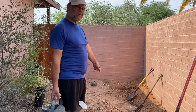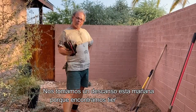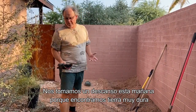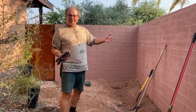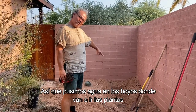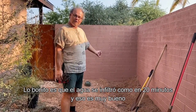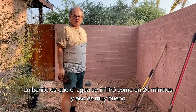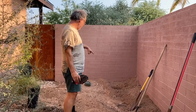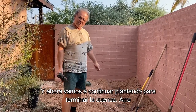We took a break this morning because we encountered very hard soil, and it was also time to do some desk work. We put water on the holes where the plants are going to go, and the nice thing is that water went down in 20 to 30 minutes — so that's a good sign. Water will infiltrate well, and now we're going to continue planting and finishing the basin.